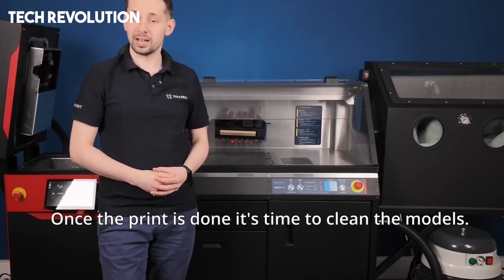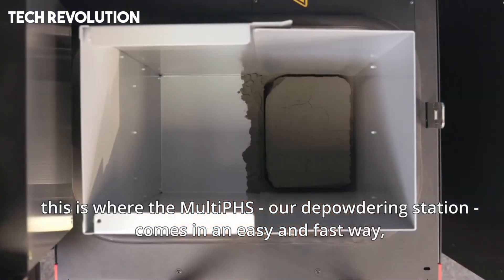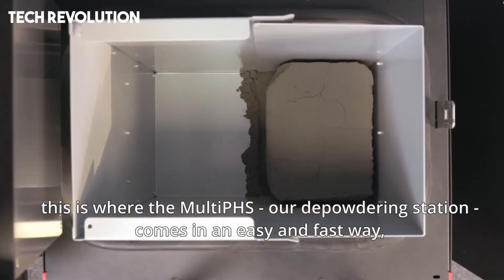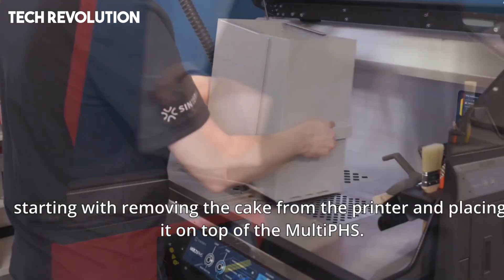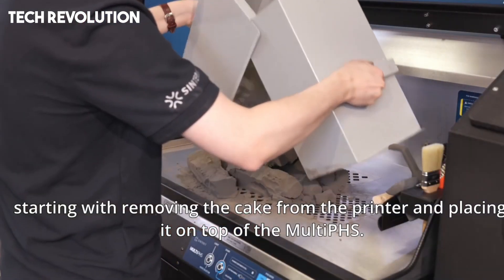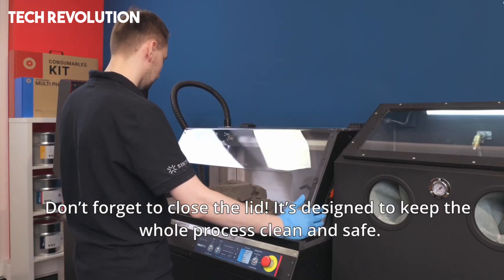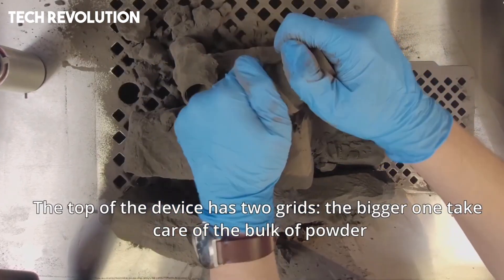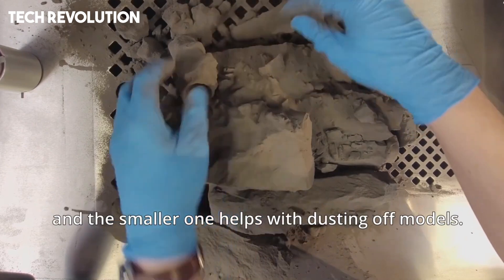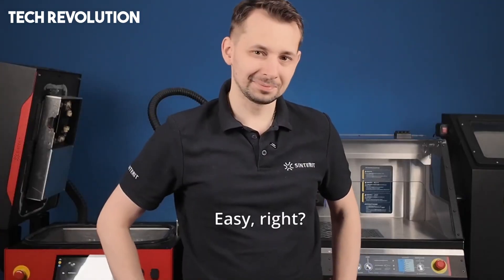A tiltable nine-inch touchscreen, onboard camera, Wi-Fi, Ethernet, and USB connectivity, and compatibility with Sinterit Studio software make operations seamless. No support structures are required, and the strength, isotropy, and surface quality rival much larger industrial units, all packaged in a user-friendly CE-certified machine weighing about 145 kilograms.